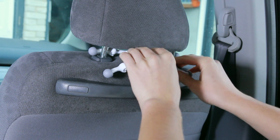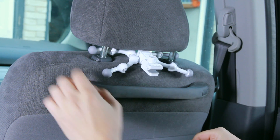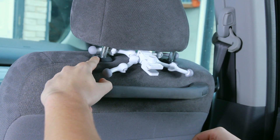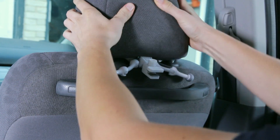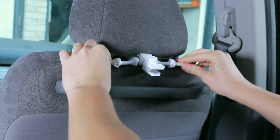Then we're going to have to lower our headrest in order to hold everything down. Usually you should have a button on the side, so we're going to press the button and lower the headrest — this way the case doesn't move.